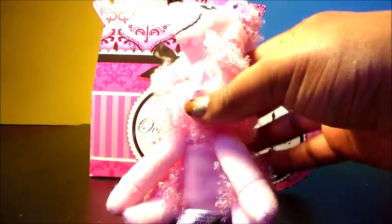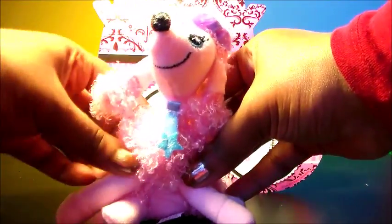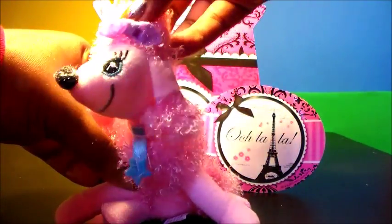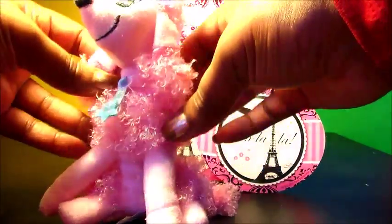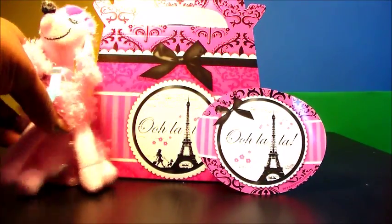Next we have the poodle of the hour. Look how cute she is. This is Paris Poodle. She has on a lovely blue necklace and a purple bow in her hair, which is lovely. Paris Poodle, get ready for a nice party.